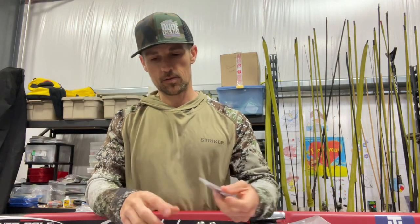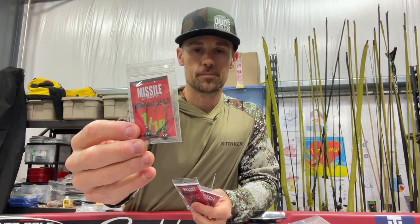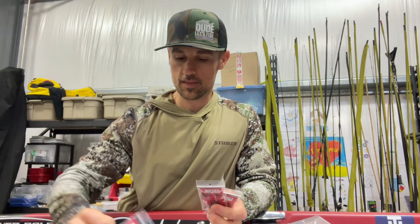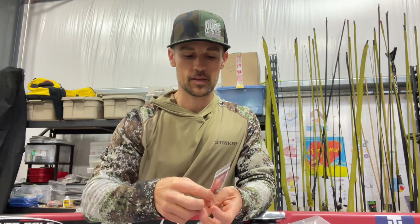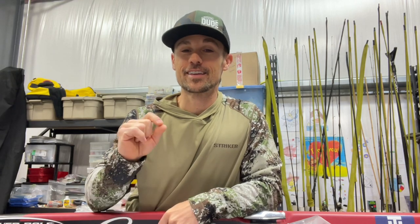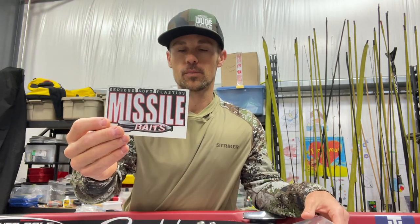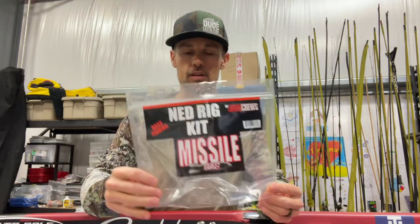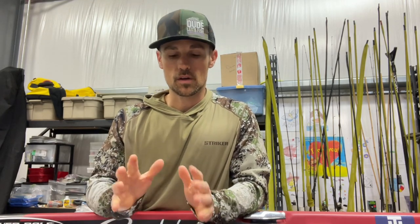In the kit, you can't go Ned Rig fishing without Ned-type heads. These are what we call the Ned Ball head. You get a pack of 1/16th ounce, 1/8th ounce, 3/16th ounce, and then a second pack of 1/8th ounce. That allows you to get different sink rates with your Ned Bomb. Pay attention — sink rate is a huge key when you're fishing a Ned Rig. You also get a Missile Baits decal and a carrying case. So you get everything you need to go Ned Rig fishing without the line, rod, and reel.